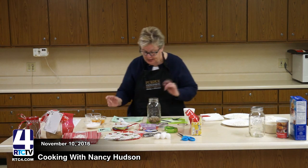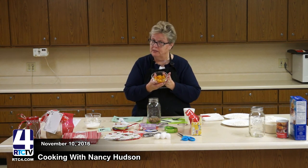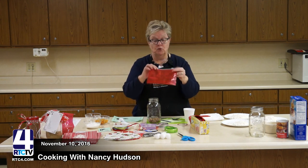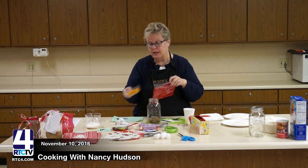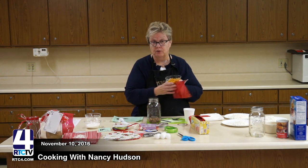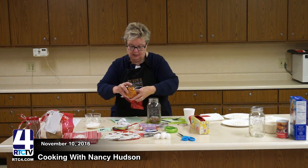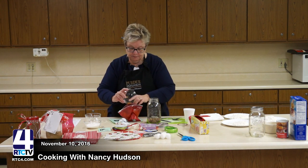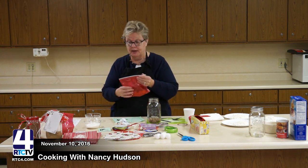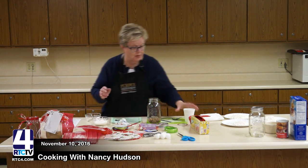The next thing that goes in are the apricots — these are candied apricots and they are a bit moist. My thought is to put these in a Ziploc bag — one of these little Christmas bags — simply because they have a lot of moisture and I'm not sure how it will interact with the other ingredients once the jar is full. I'll zip them up to keep them moist and attach the bag to the jar later.